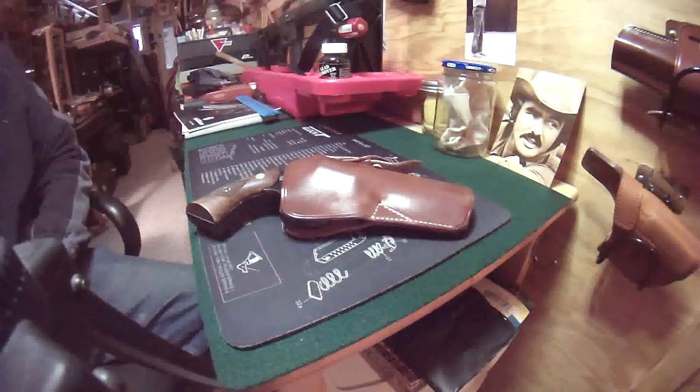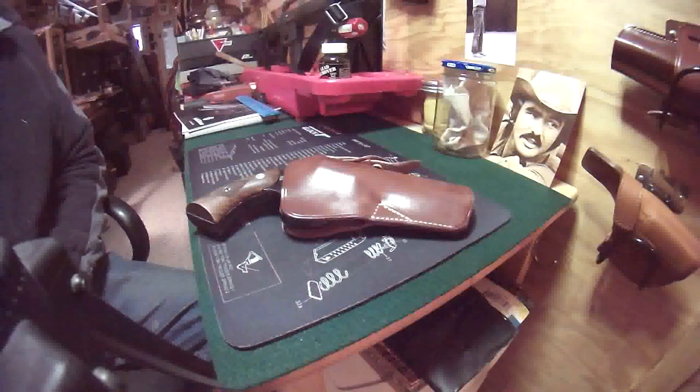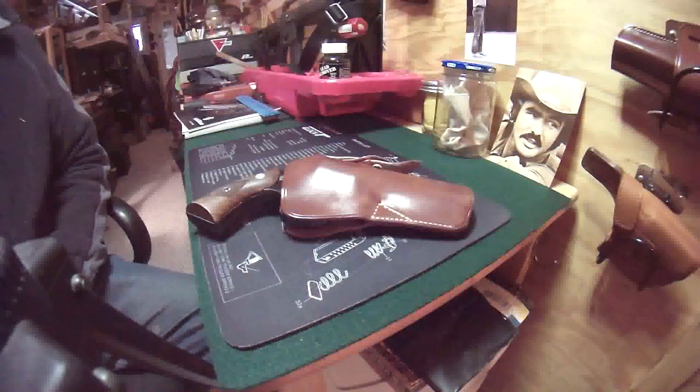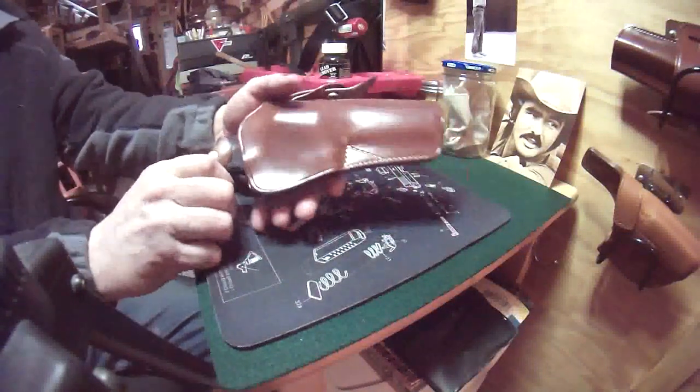Hello YouTubers, Scott here. Got a great old gun for you today — it's a Ruger, the old Security 6. This one is from the Security 6 line. They made three different types: the Security 6, the Police Service 6, and the Speed 6. This one happens to be the Police Service 6 in .357 Magnum.